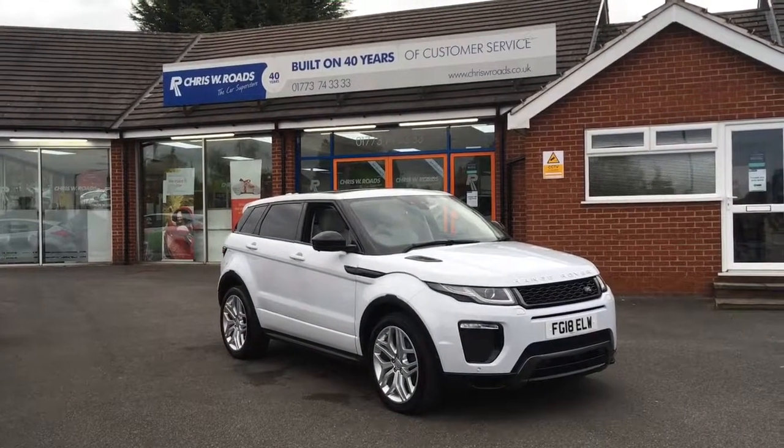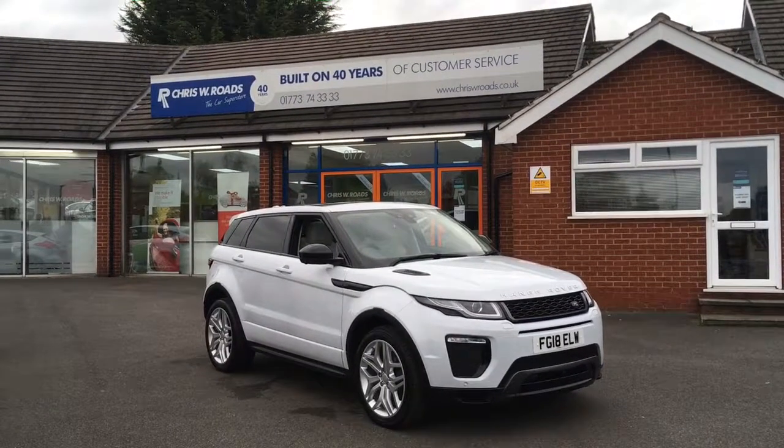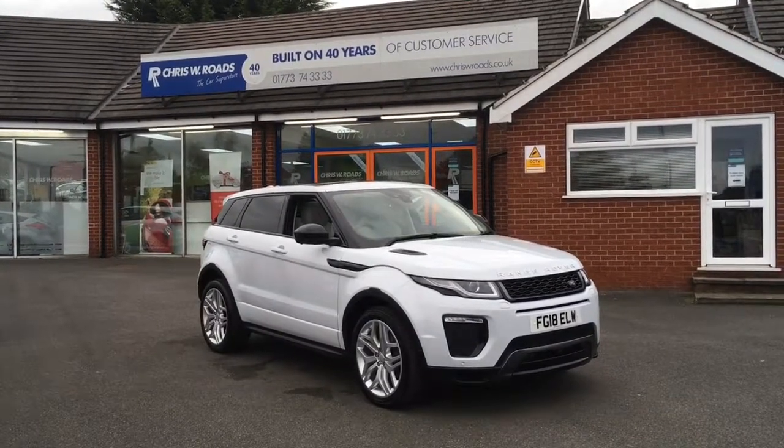Hello, this is Rob from Chris W Roads. Here we have a Range Rover Evoque, which looks beautiful in white. The interior is stunning as well, so I'll have a quick walk around so you can have a closer look at that. Then we'll get on to some of the fantastic interior features. Let's get started.